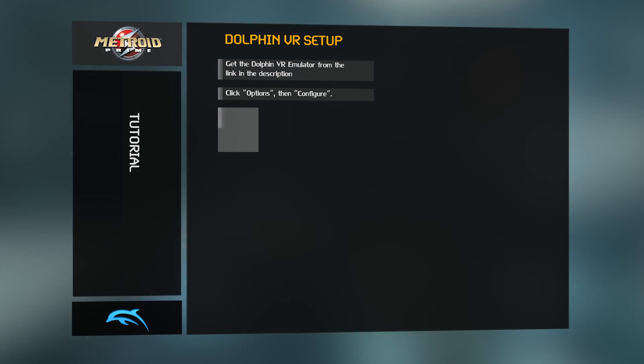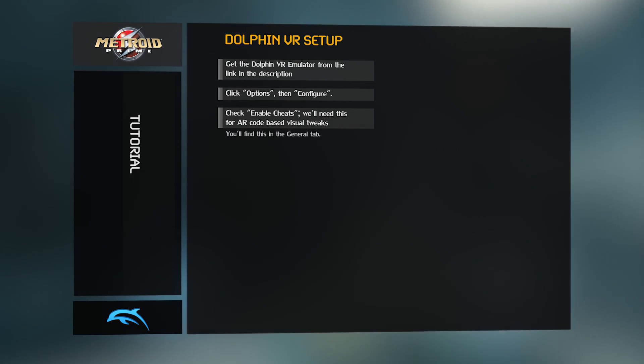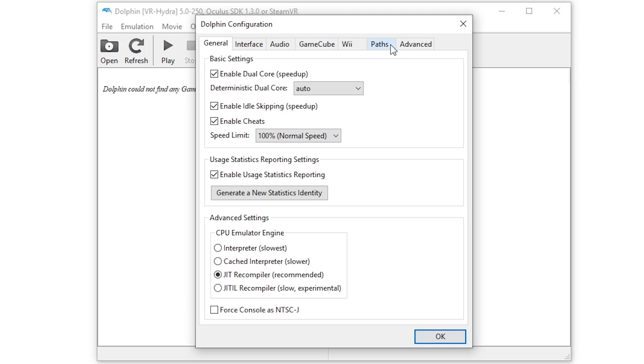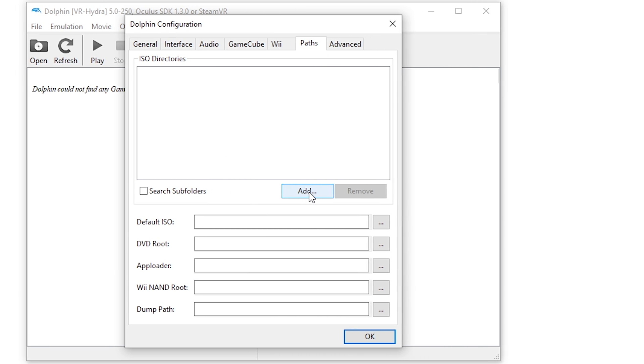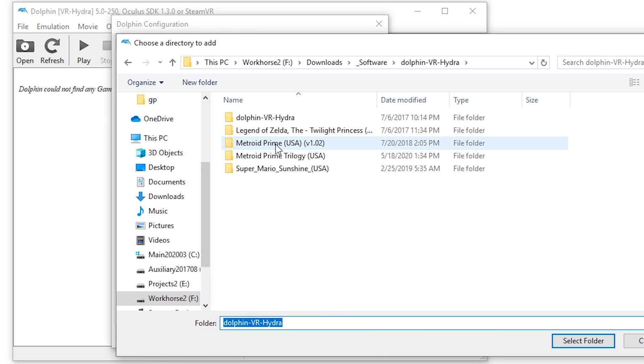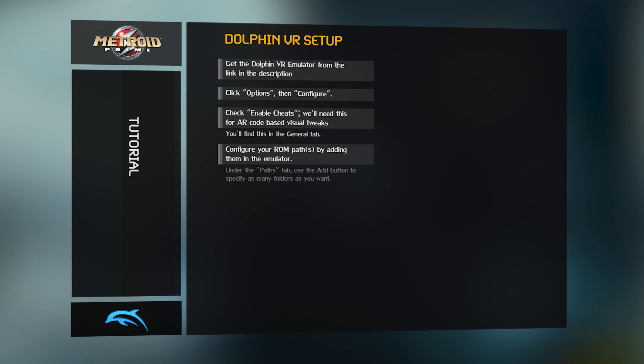For this whole process to work, it's best to have your games listed on the Dolphin VR main window. Next, click on the Paths tab. This is where you'll tell Dolphin where your ROMs are. Use the Add button to specify as many different folders as you want — I, for example, have one folder for each game.